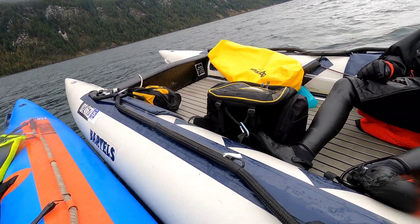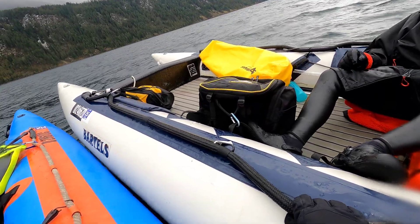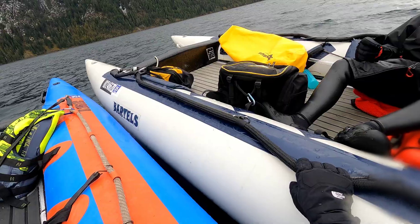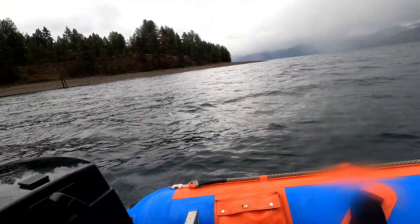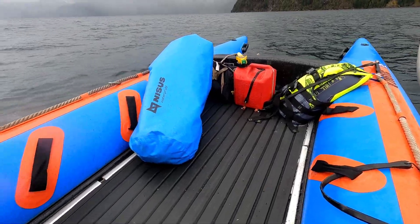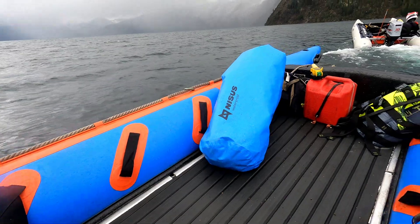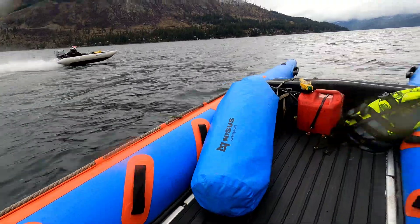Alright, you know where Telache Landing is? It's before Maiden Rock. Alright, ease into it. You go ahead and lead. Do you want to head into the wind first or anything? No.